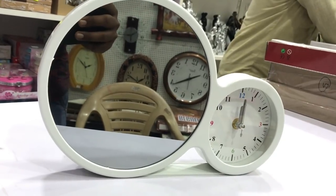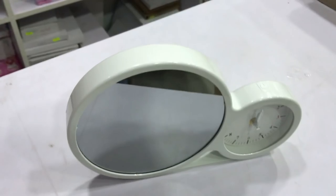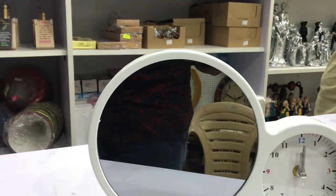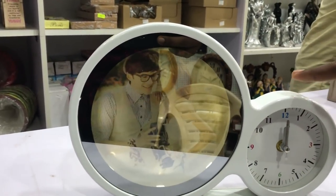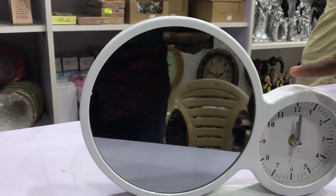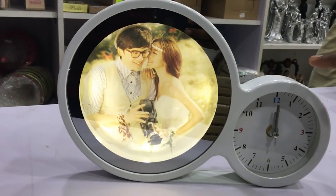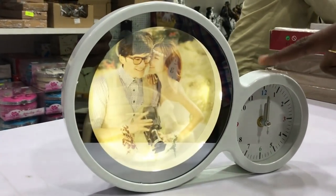We are going to talk about a smart mirror with a clock — a gift item in our channel. It features a touch-sensitive button and comes in 3 different variants. We are going to use a photo frame and mirror.